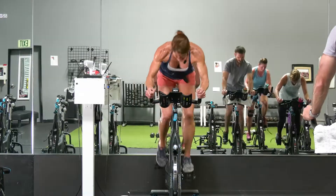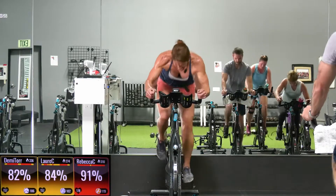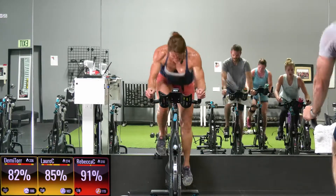Hi guys, Rebecca here at Studio Sweat. We have a 60-minute cycle sculpt for you. You're gonna need a heavy, medium, and a light set and a mat if you have it. Let's go — 10 seconds till we hit that saddle, gear down, earn it.